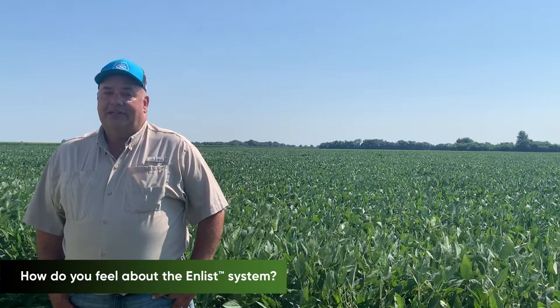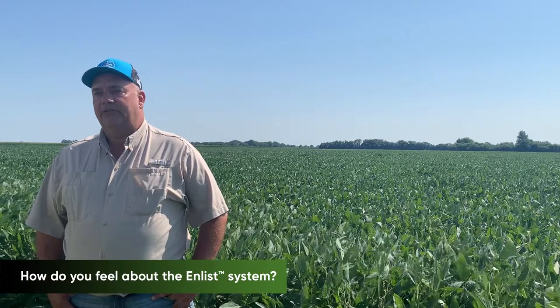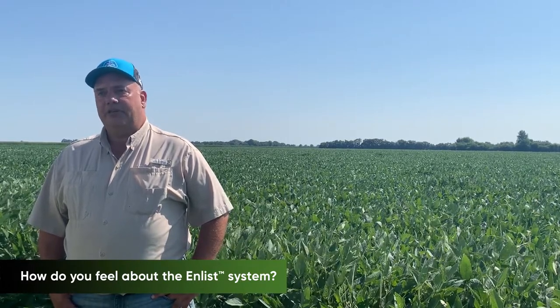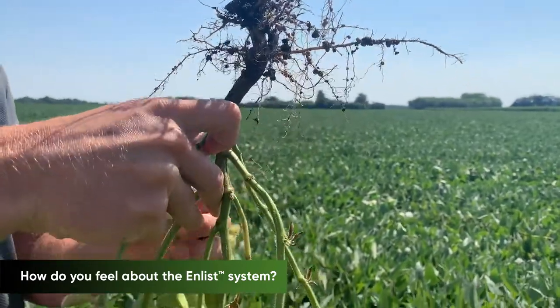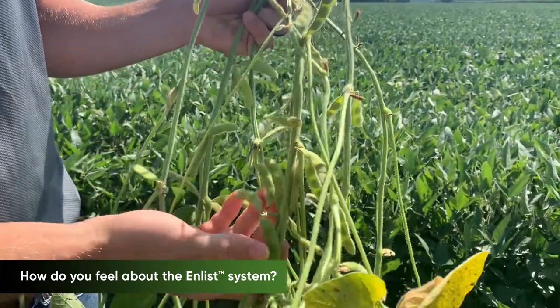In my opinion, it's the best trait technology on the market. It's just from the ease of use and peace of mind. When you spray it, it stays put. It does a good job of removing the weeds that you need to have removed.